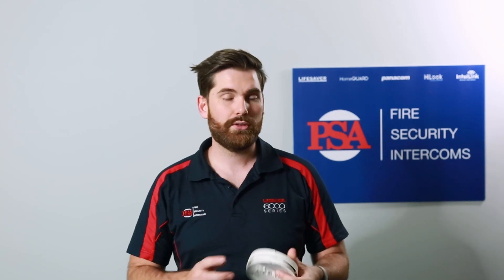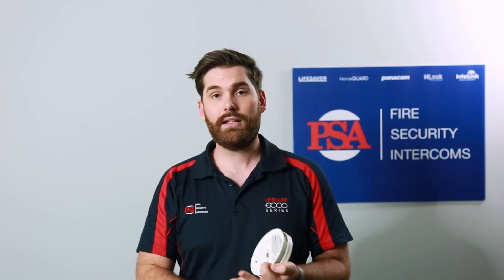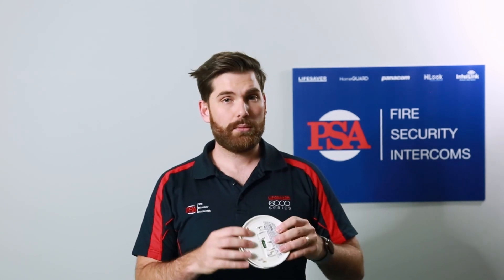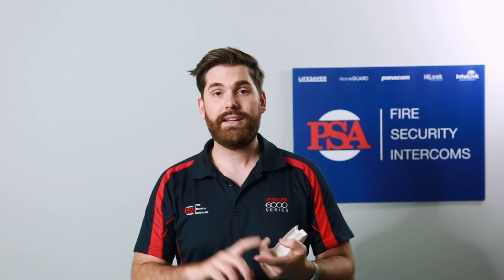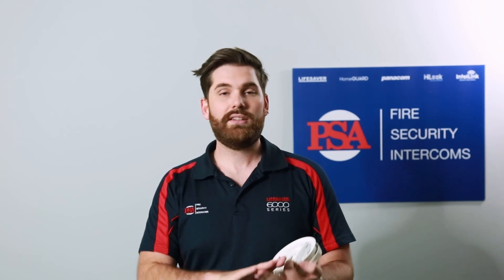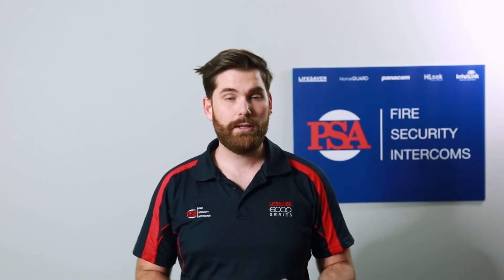You don't want to put a smoke alarm in locations that are extremely dusty, have high moisture levels, or are likely to get bugs getting into the alarm. The best places to install a heat alarm are areas like a garage, bathrooms, kitchens, and laundries — areas where it's basically impossible to put a smoke alarm without an outside factor setting it off all the time.